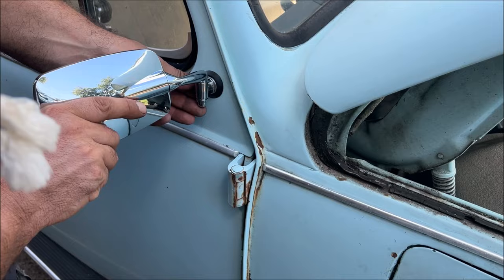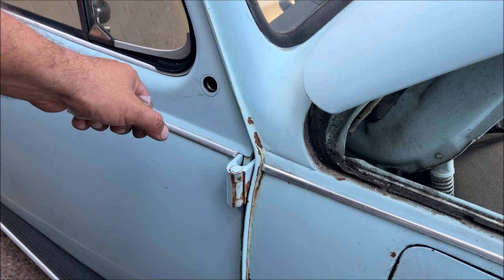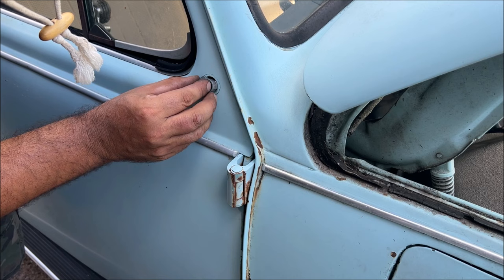Beautiful — perfect fit. But it's super flimsy, you have to do something about that. They sell this bushing at JBugs; you're going to have to use this or your mirror job is going to be trash. Somebody could easily try to adjust that mirror and next thing you know you're going to warp this whole panel right here. So we have to figure out how to get this in there.